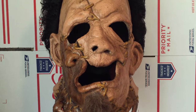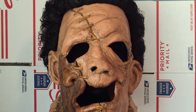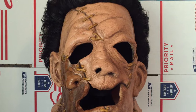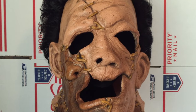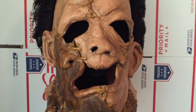Texas Chainsaw Massacre 2 is one of my favorites of the series. I just met Carolyn Williams at a convention a few months ago, and in a few months I'm going to meet Bill Moseley, and I'm hoping to also meet Bill Johnson, who is the man who played Leatherface in that movie.